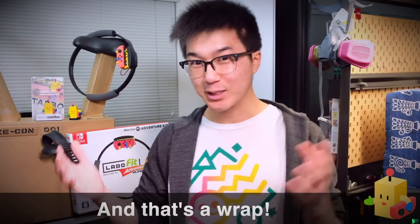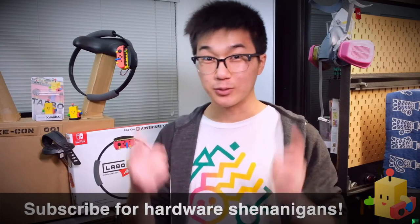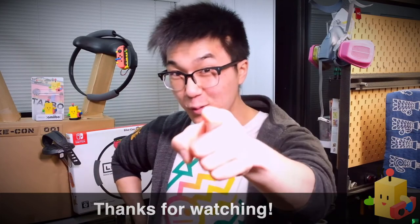That's all the time I have for today's video. I hope you enjoyed learning more about the Labo Fit Adventure Kart Kit and how it came to be. If you did, consider giving this video a thumbs up and sharing it with a friend. I have a lot of fun hardware projects planned for the very near future, and if you want to see more of this kind of stuff, be sure to subscribe to my channel. If you want to see more footage of me using the Labo Fit Adventure Kart Kit and trying to beat people online, you can check out my Twitch channel. Until next time, I'm Mike Choi, and thank you for watching.